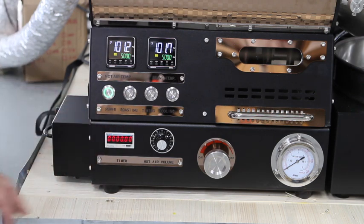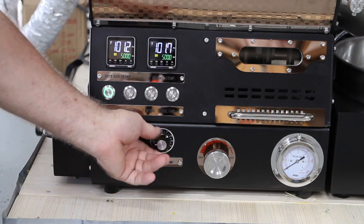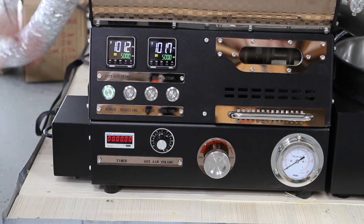Since this machine has a manual dial damper system, we encourage you to turn the chaff fan up to 100% all the way and do your airflow control with the manual dial damper, which we'll show you a little more about during the roast.